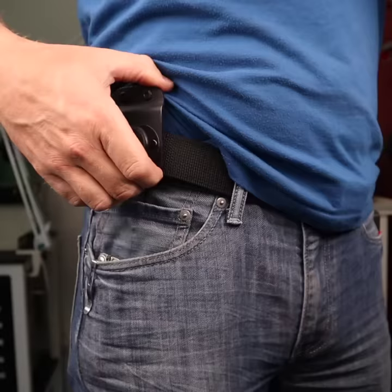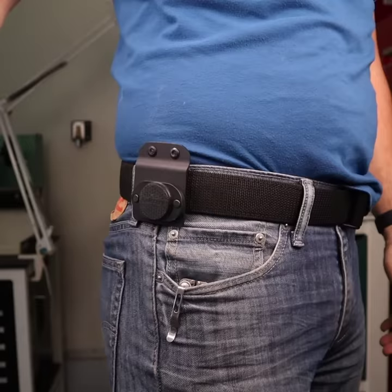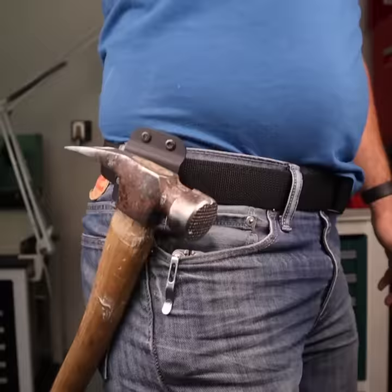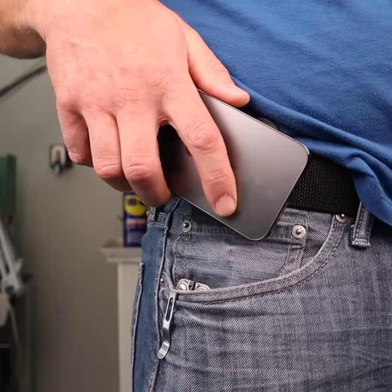Meet the MagMaster, the most versatile holster on your belt. The MagMaster is one of those surprising tools that we keep finding new uses for. Customers have used it for holding hammers, tin snips, pliers, putty knives. The list is endless.